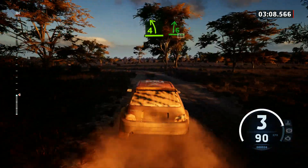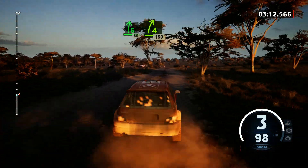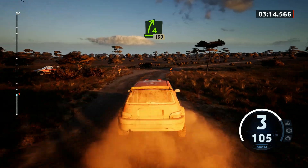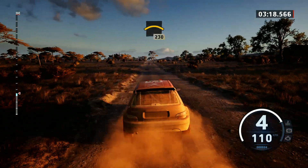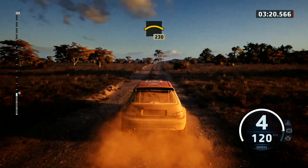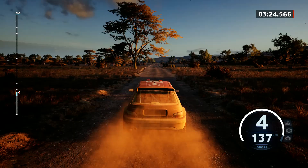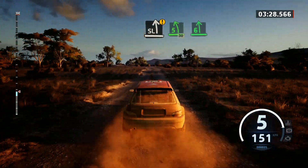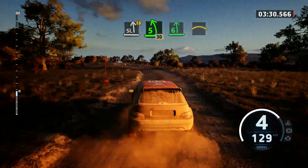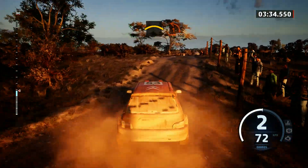And 6 right, 60. 4 right, half long, past junction, 1 right half long past junction, 1, 60. Crest, 2, 30. Caution, slight left, tightens, 5, slowing, 30. 6 left of a jump, into crest, into sudden, 1 left, short, 100.